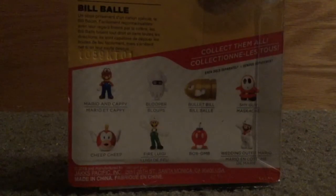Shy Guy, Wedding Outfit Mario, the Bob-omb, Fire Luigi in the background, and Cheep-Cheep. We did open up the Cheep-Cheep in a video from the past, so make sure to check out that video, along with the Fire Luigi video.